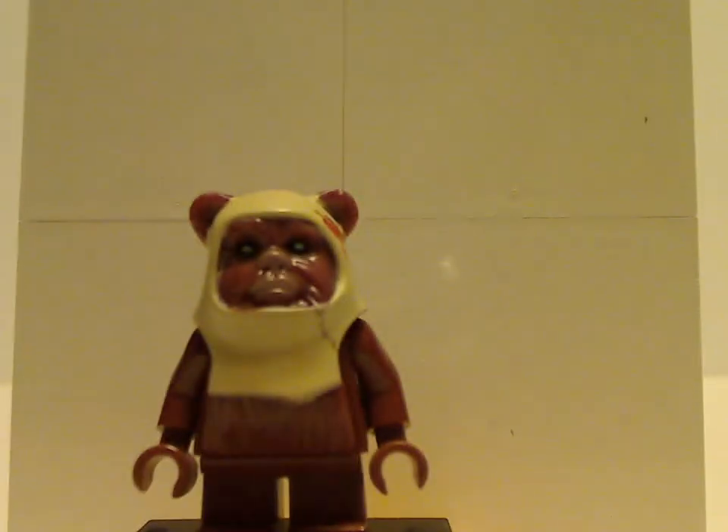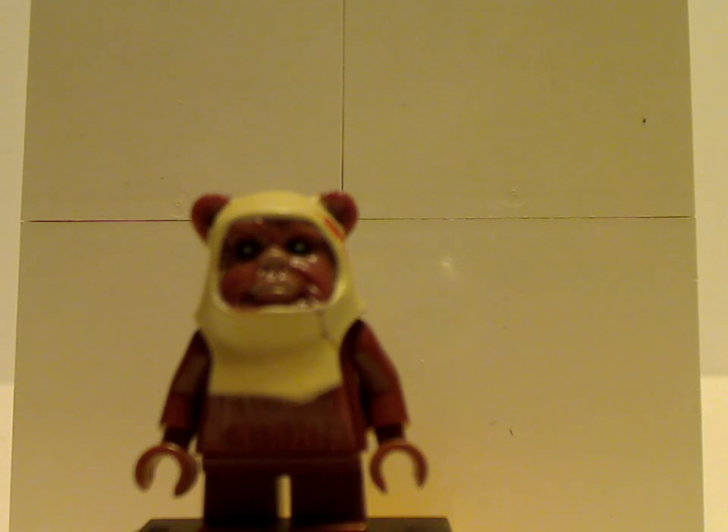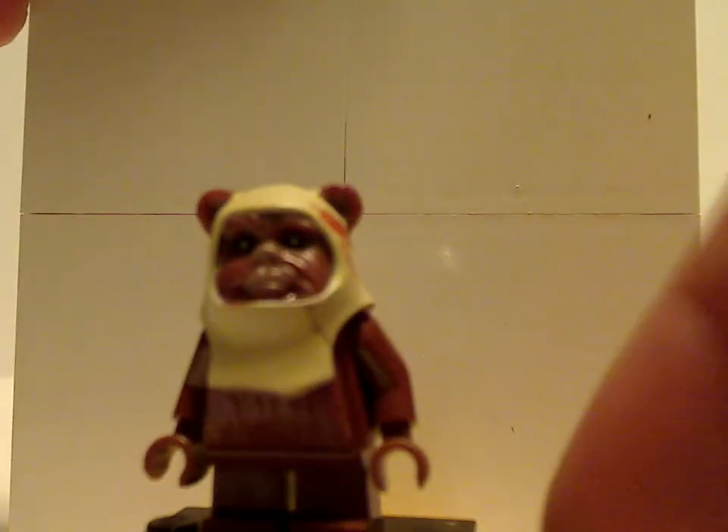Next up is Paploo the Ewok, with the same stuff as the Wicket one, but with a face print featuring a couple of leaves on the side. The coloring is in light tan compared to orange.